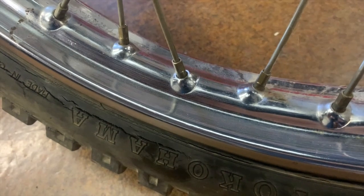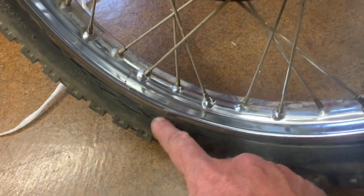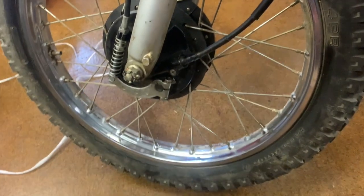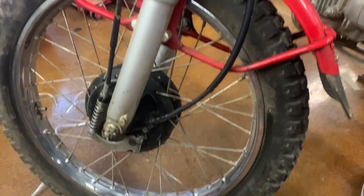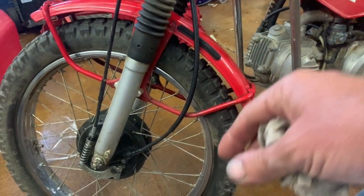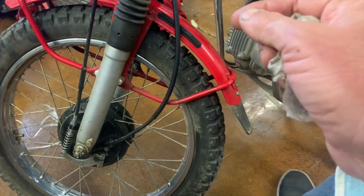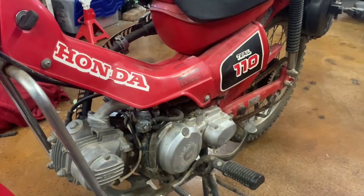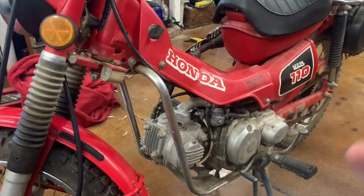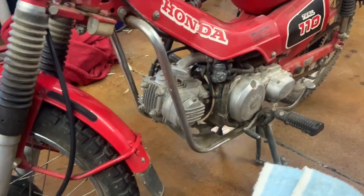This bike still has the original Yokohama tires on it. They are kind of badly cracked so it's not particularly safe, but since I'm just preserving this bike and it does have really low miles on it, I think I'm going to leave these original tires on — unless I could find the exact replacement tire. Whoever buys this might be interested in it as a pure survivor, and original tires would be a fairly rare thing.